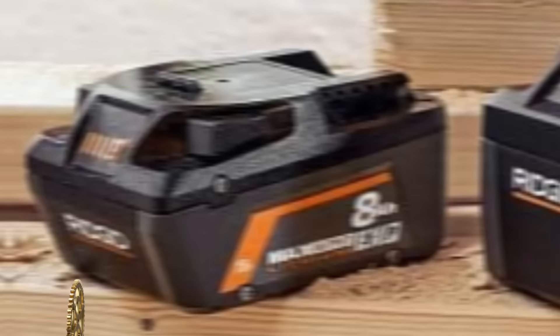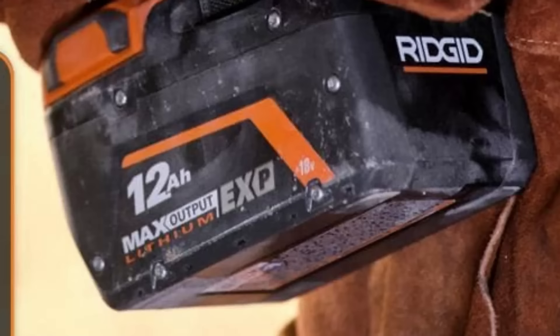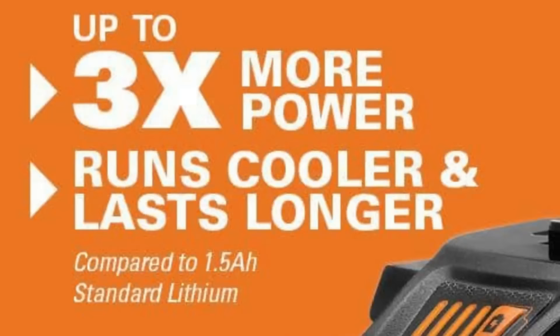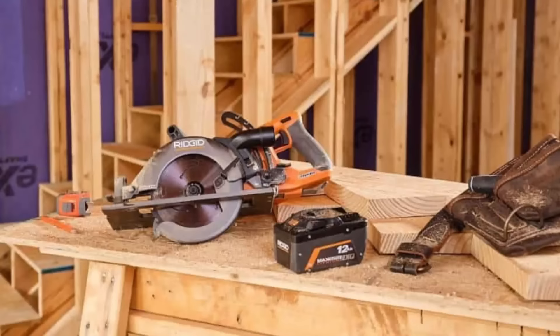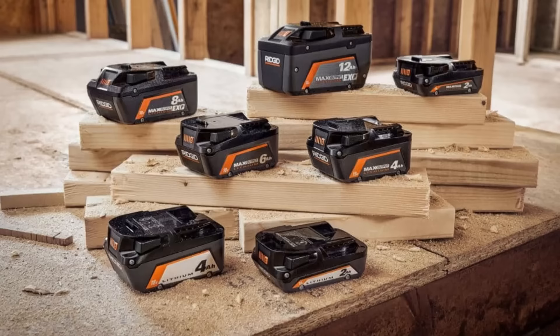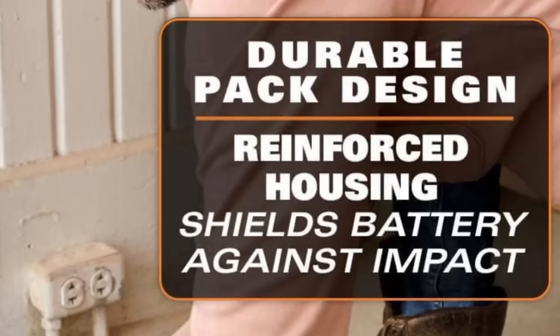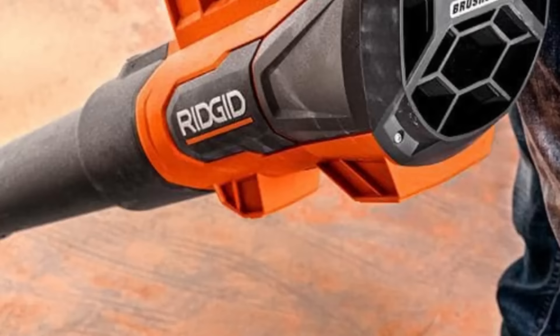The Ridgid 18-volt 12.0 ampere-hour max output XP lithium-ion battery stands as Ridgid's most formidable battery, boasting premium 21700 lithium-ion cells and ThermoGuard technology to maintain optimal temperature and prevent overloading. With an 18-volt voltage and 12.0 ampere-hour capacity, it delivers maximum power and runtime, reinforced by durable construction built to endure rigorous jobsite conditions. This battery is compatible with all Ridgid 18V tools, comes with the Ridgid Lifetime Service Agreement, and is an excellent choice for professional contractors offering reliability and ample power.